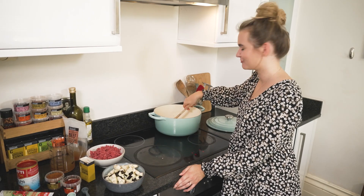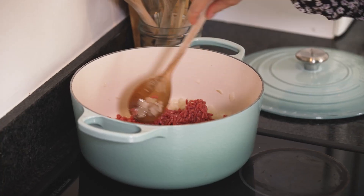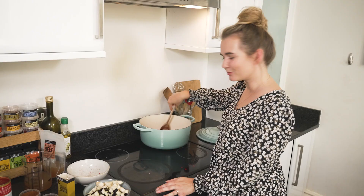Food was always really central to my family growing up — it was a time we'd all come together around the table and talk about our day. The onions are nice and soft so we're ready to put in our beef mince. I'm using Aberdeen Angus lean beef mince with about five percent fat, which is perfect for a ragu because it's not too fatty and won't make your sauce too heavy. We want to get this nice and brown all over.